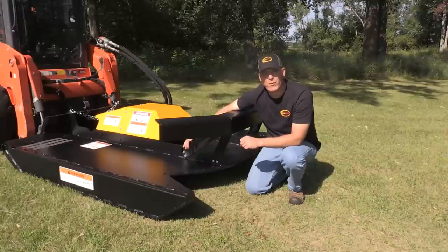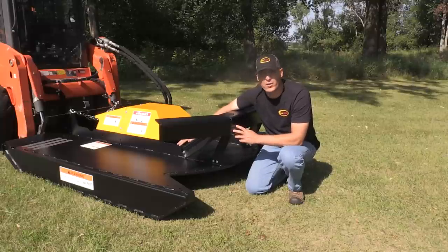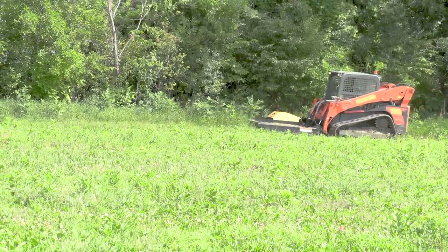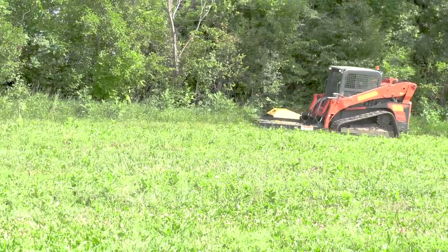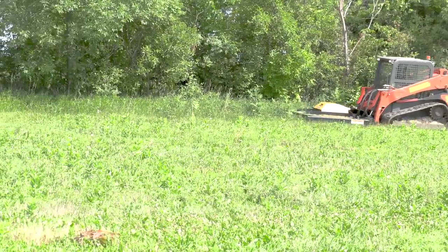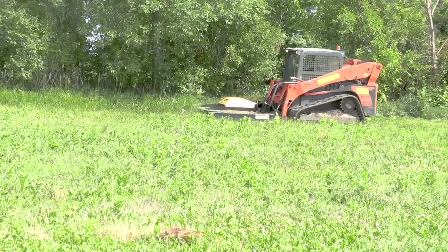This push bar is bolted on for a couple of good reasons. Sometimes you want to mow under trees or bushes with low branches — you can take this off and get the deck underneath to do a better job cleaning up around it. Also, a lot of customers like to mow around fences, electric fences or wood fences. This deck is low and clean, and you can get it underneath very low fences with the push bar removed.